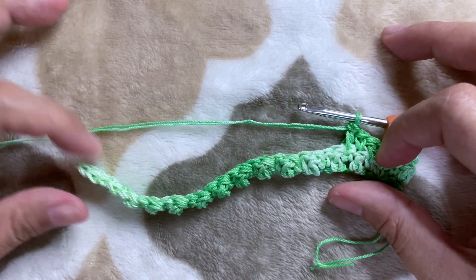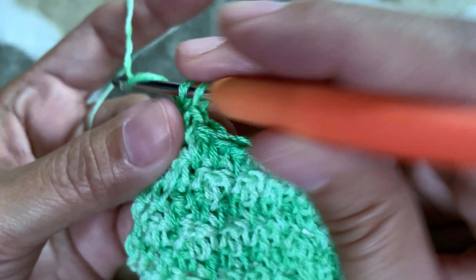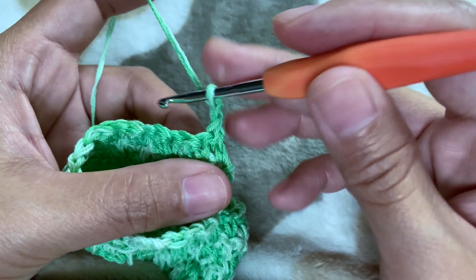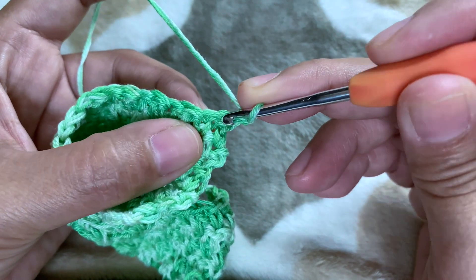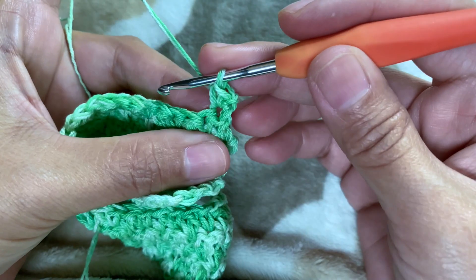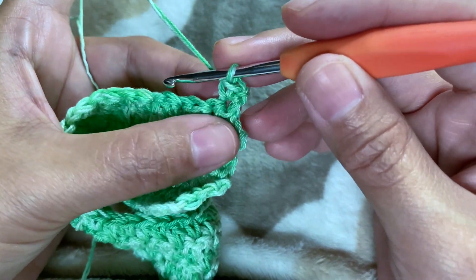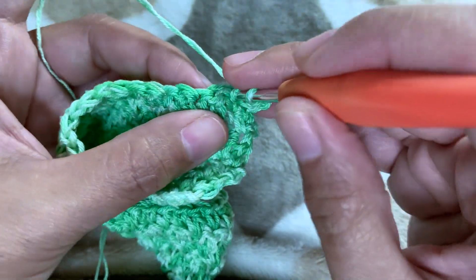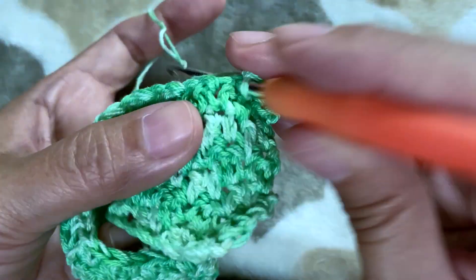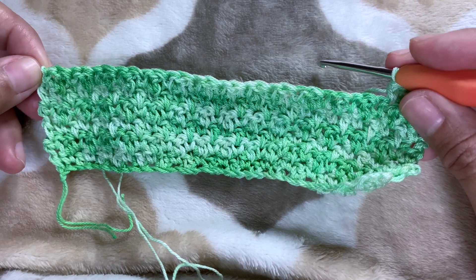We're going to make several rows. You will normally end up doing double crochet, then chain one. Our chain one always doesn't count as a stitch, and we're going to make our first single crochet right away on that very first chain. Always start your row with a single crochet and you will end up doing your double crochet. Just repeat all the way until you reach the end.